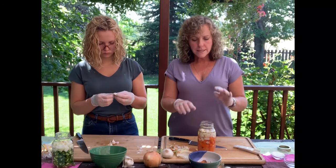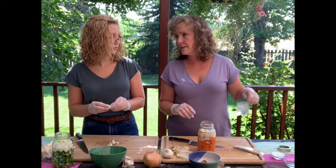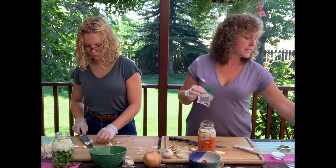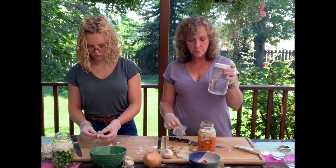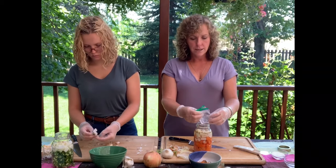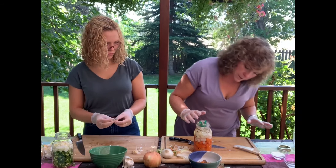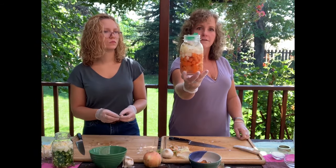The next thing is to put a top on this to keep everything submerged. The easiest way: take a small snack-size Ziploc bag, fill it about half full with a brine mixture — the same salt and water we already used — and shove it in on top, pushing down until everything is submerged. You don't have to buy a fancy weight. See that? Everything's underwater.